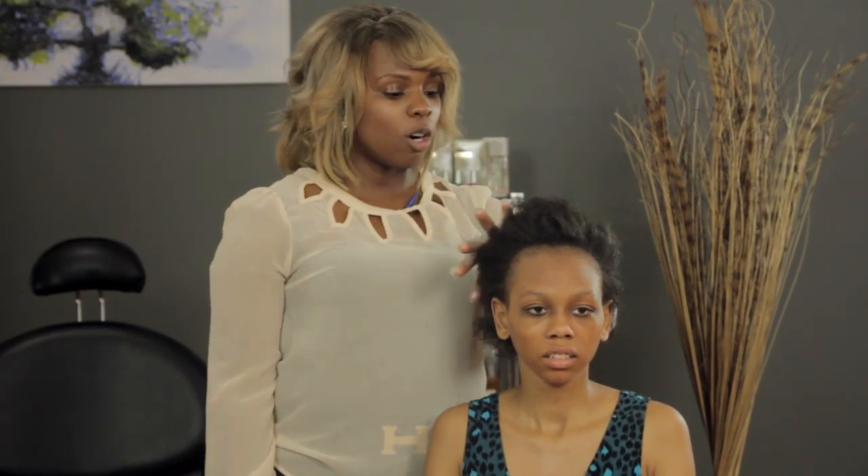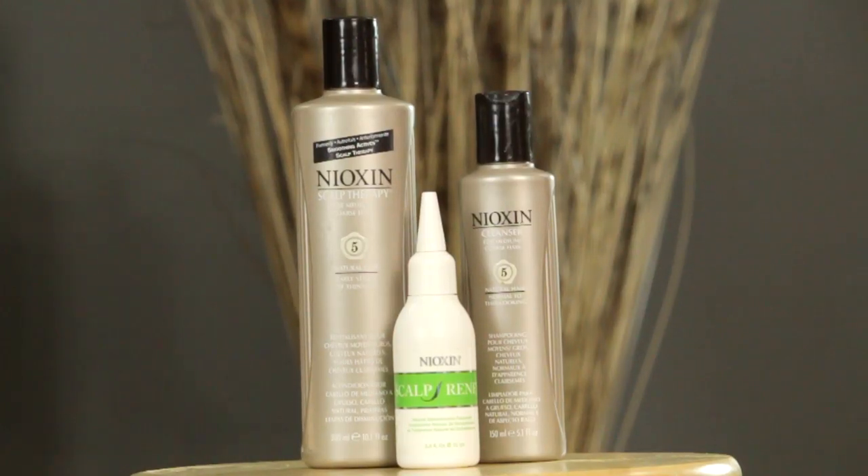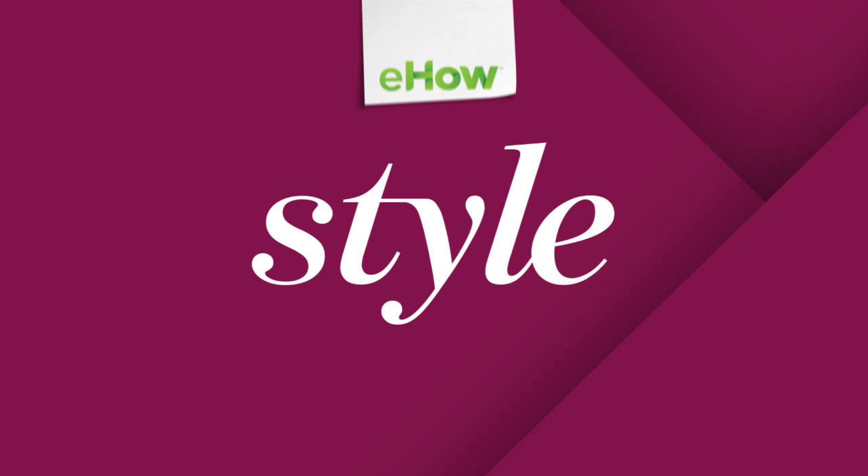And that's the way you go about regrowing a healthy head of hair after extensions. I'm Tracy Ballen — thank you.